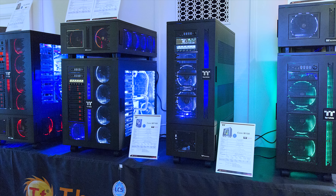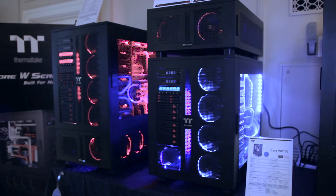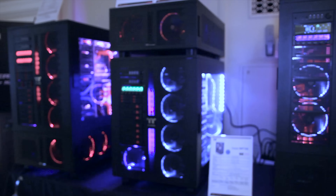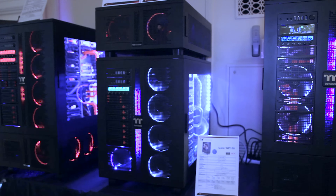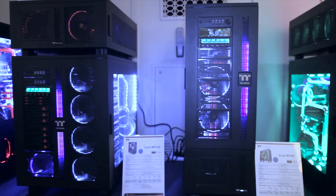The W Series is Thermaltake's new supertower class of chassis and offers massive amounts of space for large motherboards, multiple cooling loops, and tons of drives. They also feature huge windowed side panels, wheels, and optional expandable pedestals, and they're priced fairly aggressively when compared to Case Labs offerings.